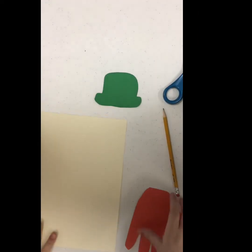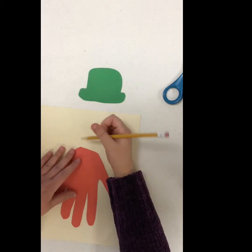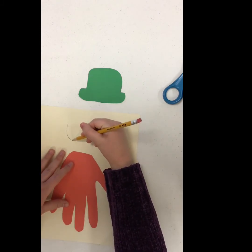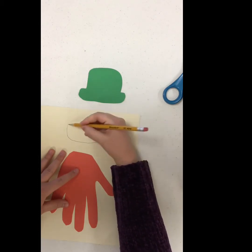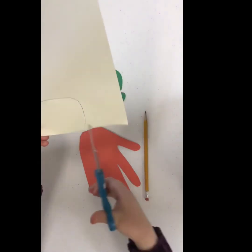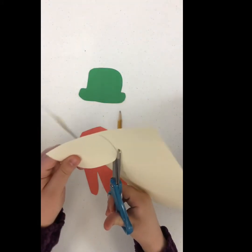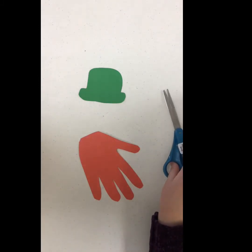Now that we have our leprechaun hat and beard, we are going to make the face of the leprechaun — the skin. I used a kind of off-white piece of paper; it's definitely almost a cream color. I'm just making the head for my leprechaun. I made it kind of bigger so I have more room for error, and I know I can always make it smaller. I'm just cutting it out, roughly the same size as the other two.